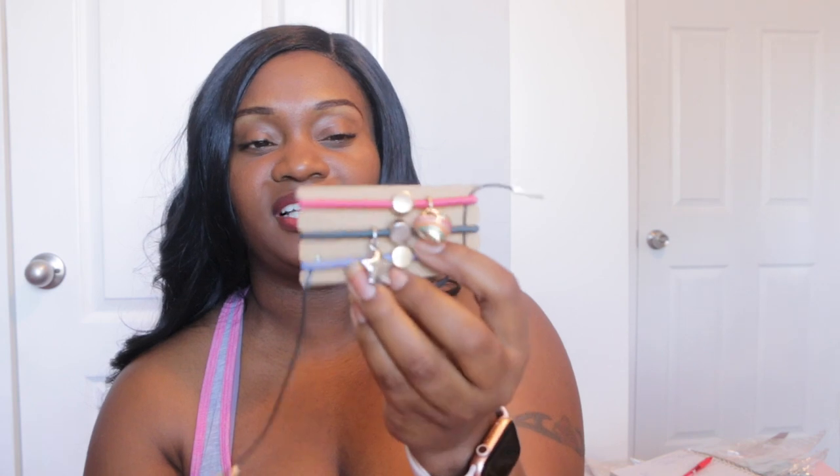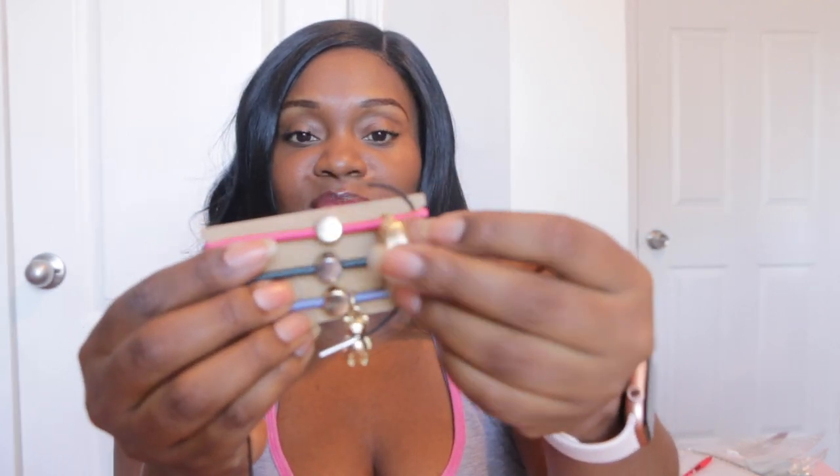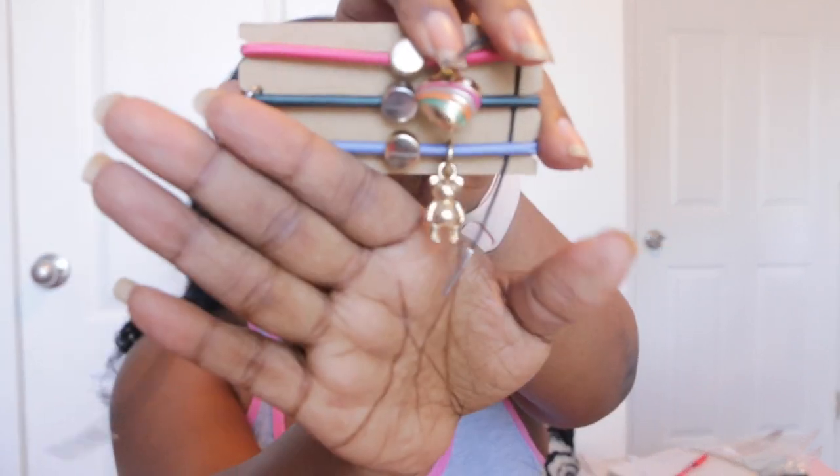I saw another young lady's video — I can't remember her channel — but what she said she was going to do was take these little charms off and put them on a bracelet. I thought, why not, that's a really good idea. There's a little teddy bear. So I'm actually going to take these charms off of the ponytail holders, put some clips on them, and clip them to a bracelet — like a little charm bracelet. I'll come back and show you guys once I do that project.